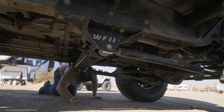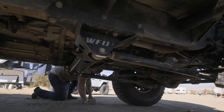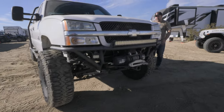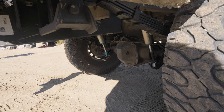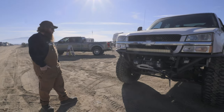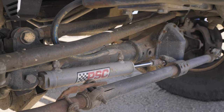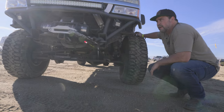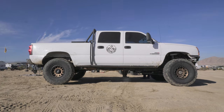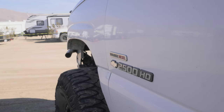Up front there's an ARB locker, Detroit Locker in the rear. Running King coilovers on the front with the six-inch kit, and King smooth bodies — two-and-a-half-inch — in the rear. The kit itself is all WFO parts, nothing modified, with PSC hydro-assist steering added. The truck is sitting pretty low on the bump stops — about four inches of up-travel — but it's off the bumps, handles towing well, and is easy to get in and out of.